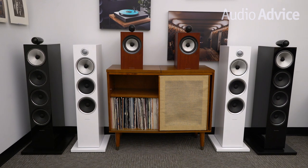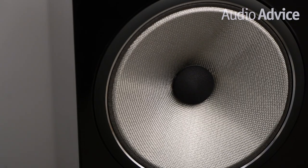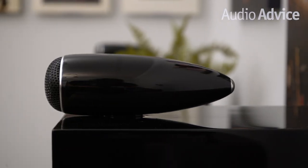Since their flagship line of 800 D3 speakers go up to $30,000 a pair, not all music lovers can afford something at this level. This is where the new 700 S2 Series comes into play. These share much of the high-tech materials and ideas found in the 800 D3 Series at a much more affordable price point.